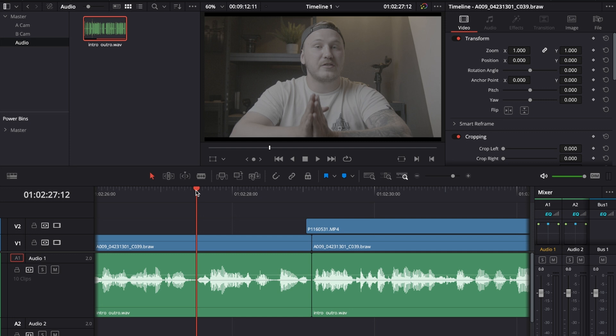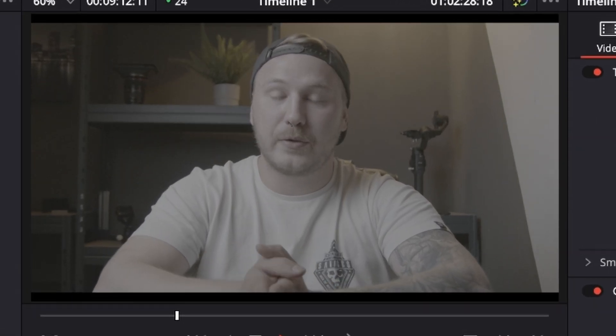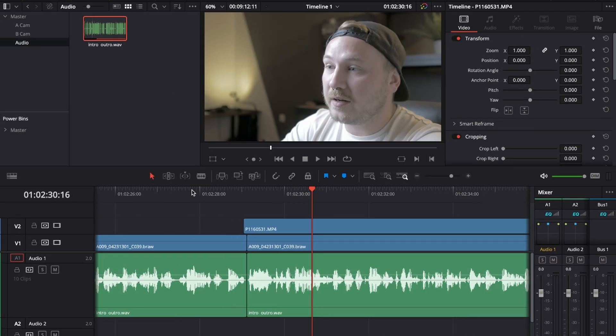Let's hit play and rewatch that to see if we need to make any more changes to that cut. That's pretty smooth. Now let's play through until we have the next speaking pause or want to switch back to the main camera angle.